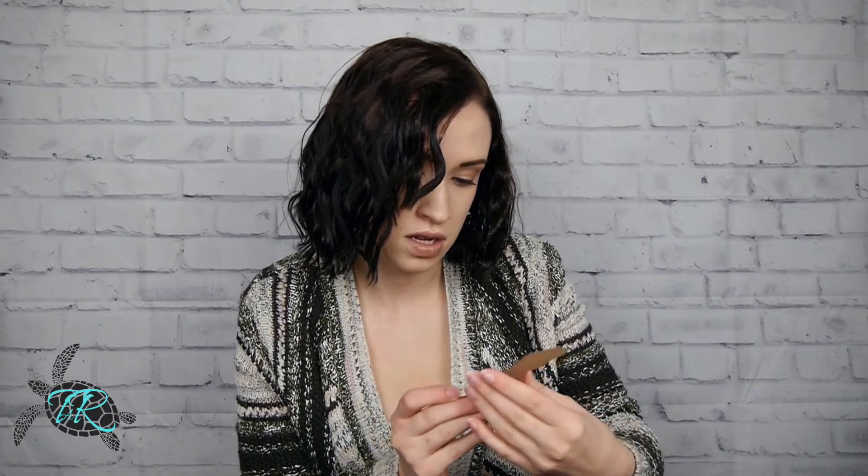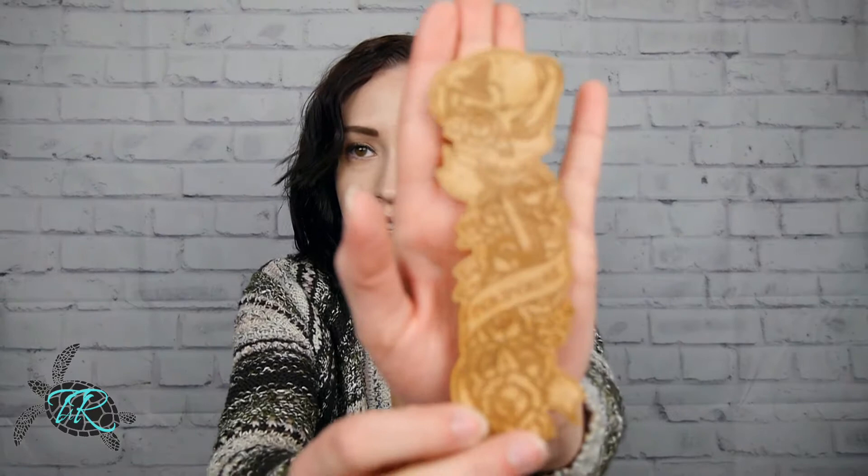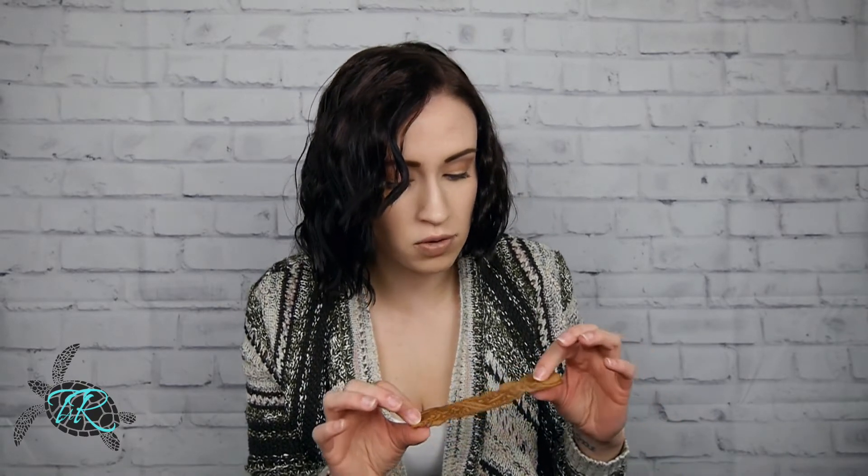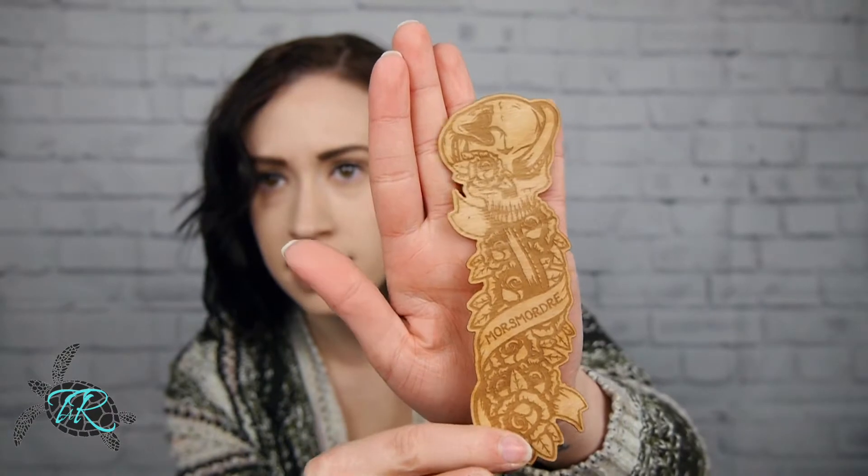We've got a bookmark! Morsmordre — that's what it says. That's the spell to call the Dark Mark. That is a really cool — I like the roses with this. It's like a thin piece of wood; it looks and feels like a very thin piece of wood. That is really cool, I do like that. I like little bookmarks like this, and maybe that'll be my collection — I'll collect bookmarks for every single book I own.